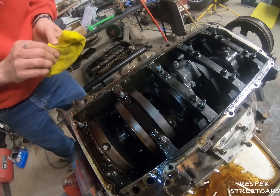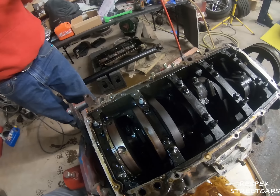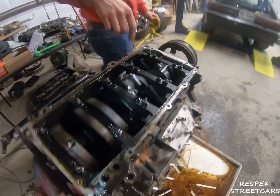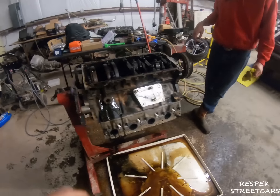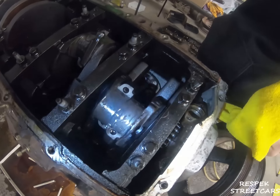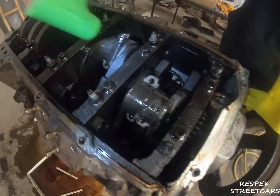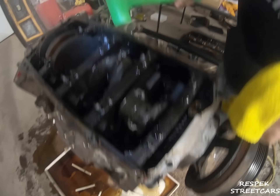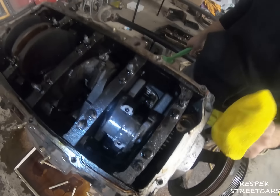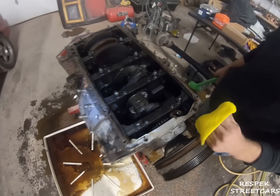That one's got some play too. Yeah, that's no good. We're going to pull it down but we know those two are trash. That is not how bearings are supposed to look — they're not supposed to come out the side like that. That one's got the bolt on the bottom. So far we've got one, two, three, four, five — at least six of them spun.